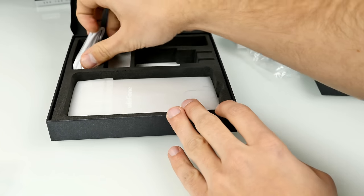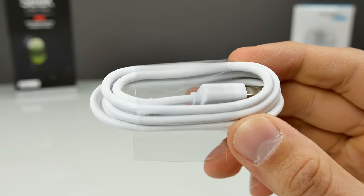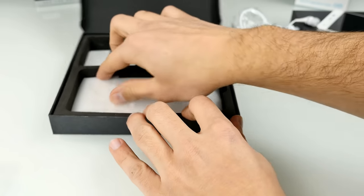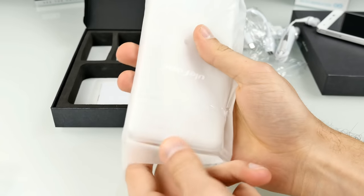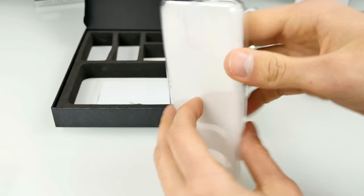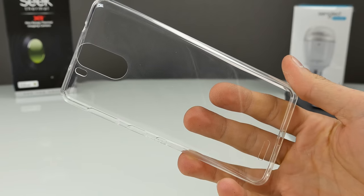Nice that it's included, but if you're really into audio, get something different. Micro-USB cable here in white — nothing special. It comes with a micro-USB port. And here we have some kind of case. That's a transparent rubber or transparent silicone.